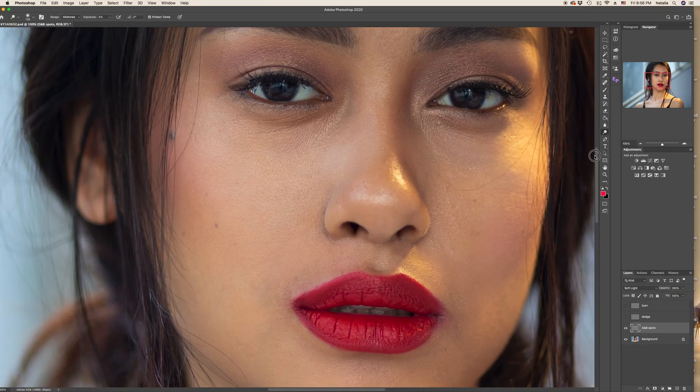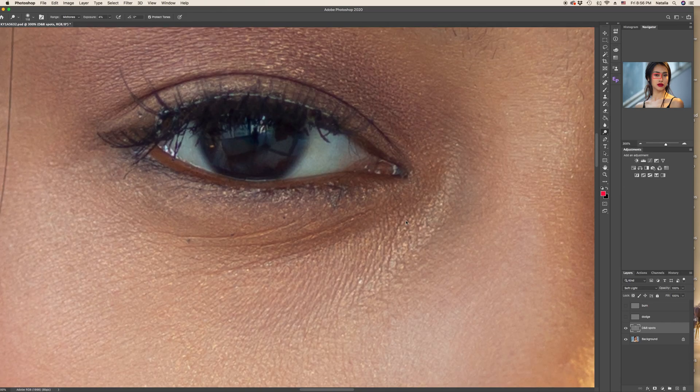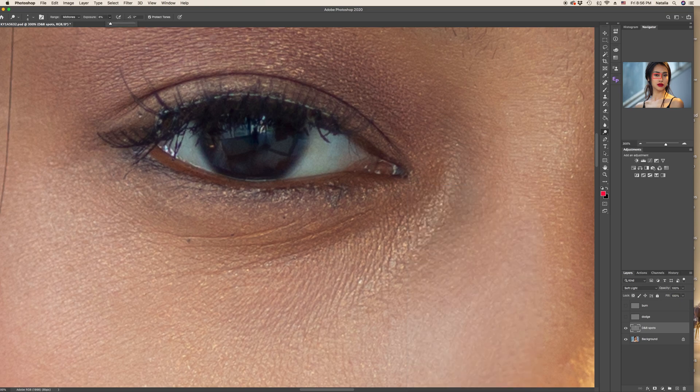Sometimes when working with elderly people's portraits you can also minimize wrinkles. I do not advise to blur or remove them with the spot healing brush tool — I advise to minimize them. Because professional cameras have the ability to capture all the fine lines and wrinkles which our eye simply doesn't see. So we can increase the exposure and with a tiny dodge tool brush just go inside these dark lines to minimize them. No need to remove them completely, because it's going to look fake.